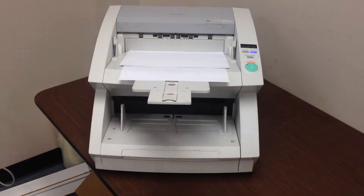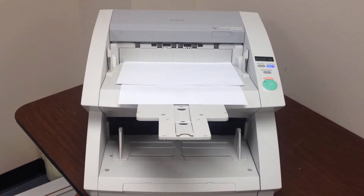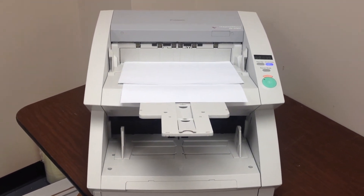And as you can see, it works well. Again, it's a Canon ImageFormula DR9080C — a high speed color scanner.